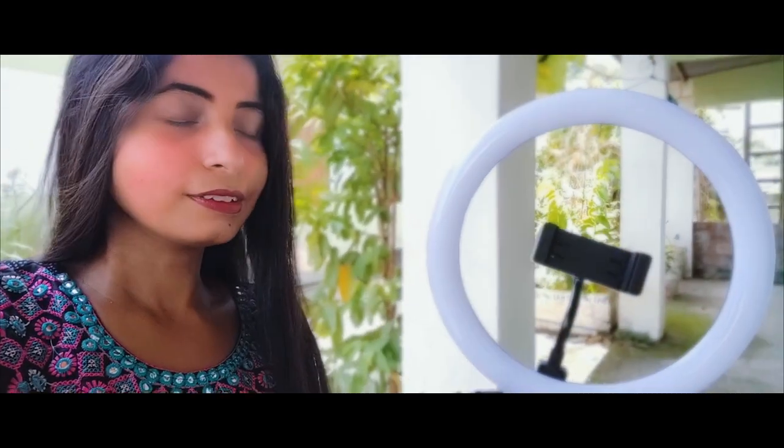We have a few features to go through. It has multi-colour light — you can set the color. It comes with a controller, and I have a remote device that you can see. You can also choose different colors.